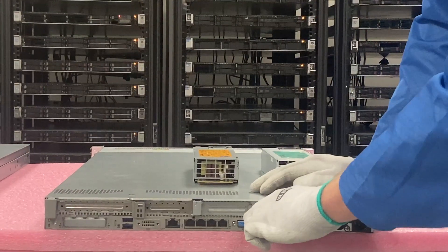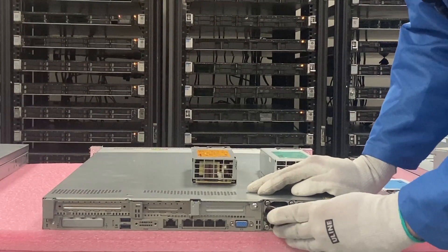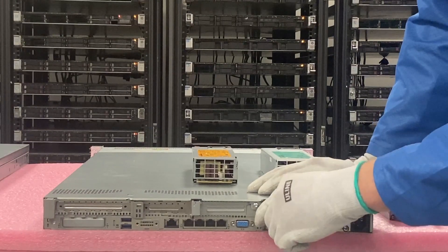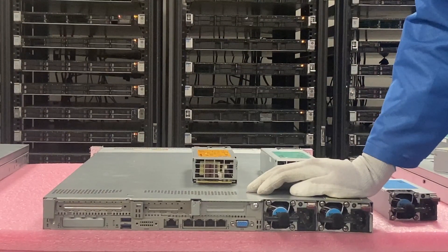I'll do it one more time. Pull it back out, shove it back in — you don't even have to push the tab, you can just shove it back in and it clicks into place. But pushing the tab makes it a little bit easier. That's how easy it is to swap out a bad power supply.